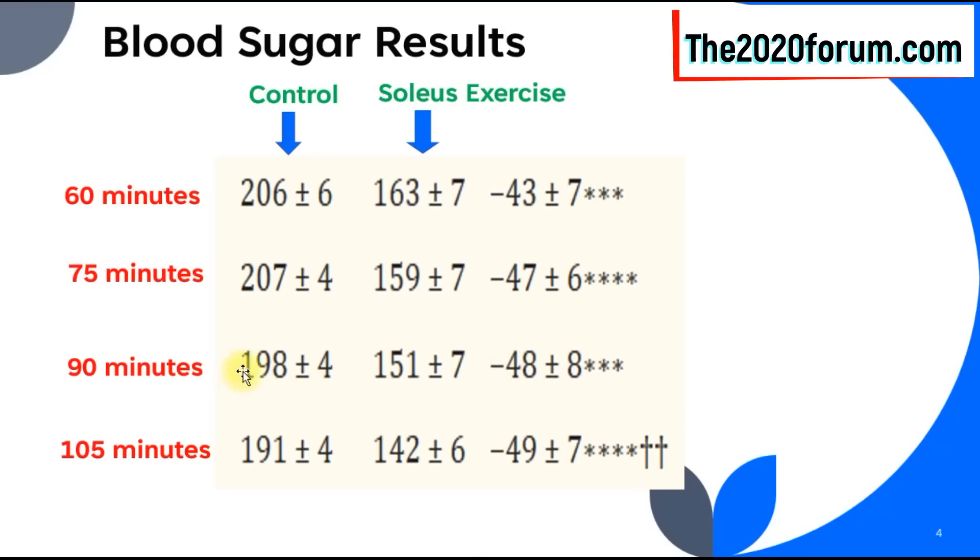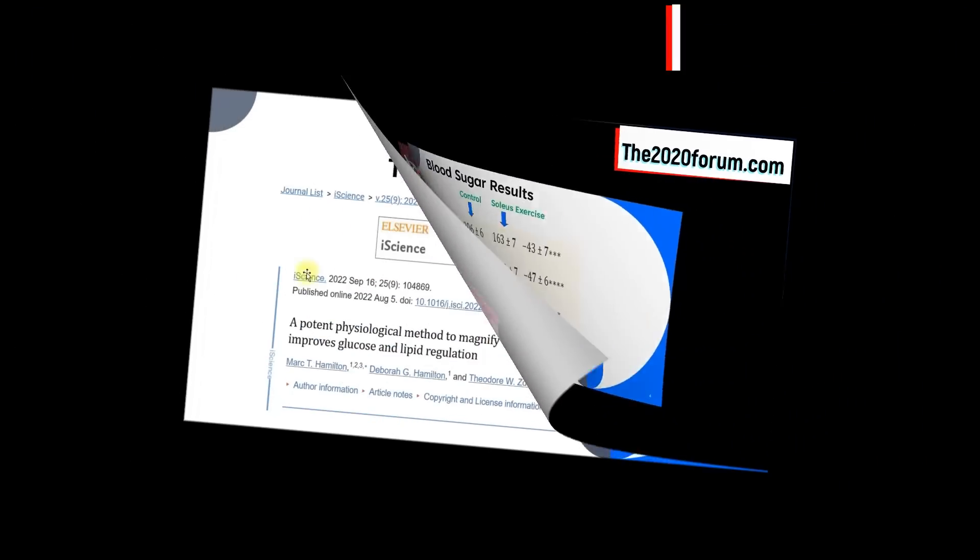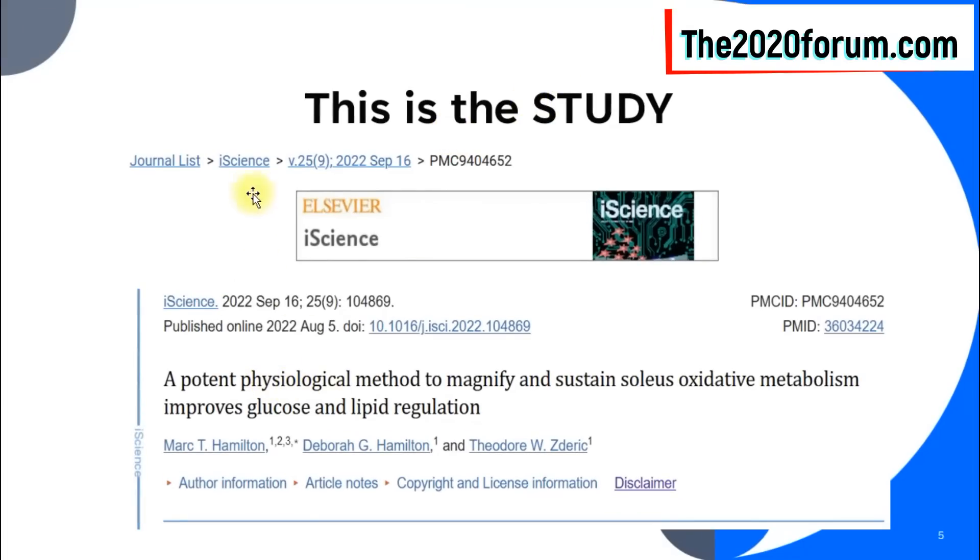At 1 hour 45 minutes, the blood sugar when sitting doing nothing was 191, and when they did the soleus push-up it was 142 — a difference of 49. Fantastic blood sugar results — not bad for what I would describe as the laziest exercise on the planet. This is the study published in the iScience journal, titled 'A potent physiological method to magnify and sustain soleus oxidative metabolism improves glucose and lipid regulation.'